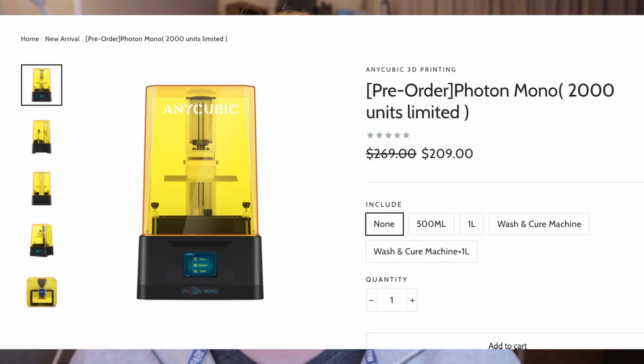If you want to buy this resin 3D printer, it's available as a pre-order on the site, limited to 2000 units. The price of the Photon Mono is 269 USD, but at this moment of recording the price is 209 USD.